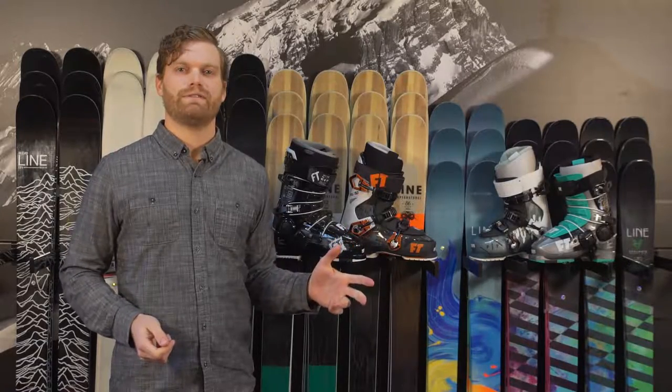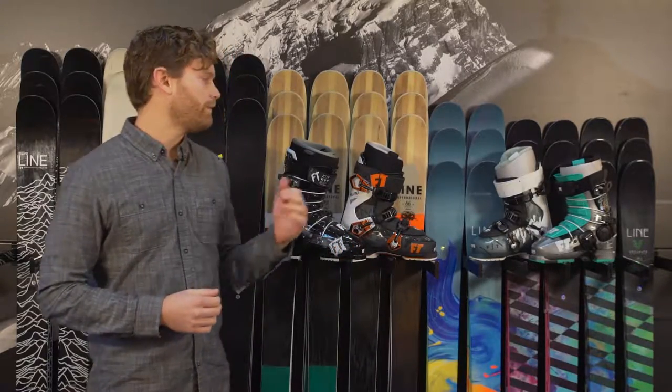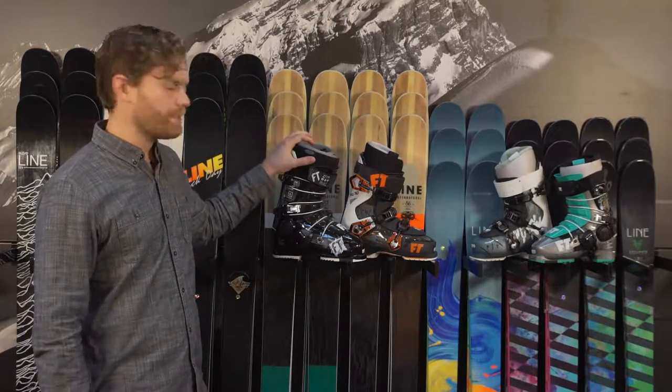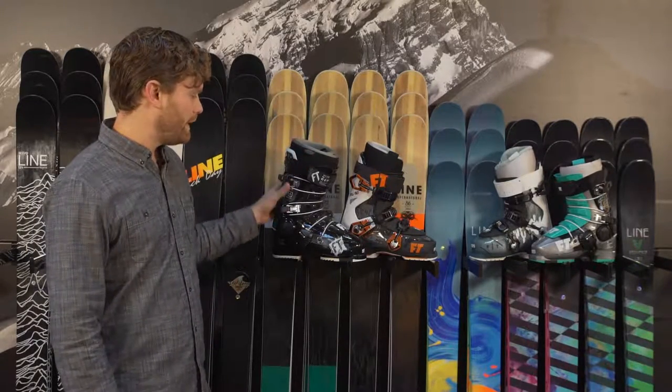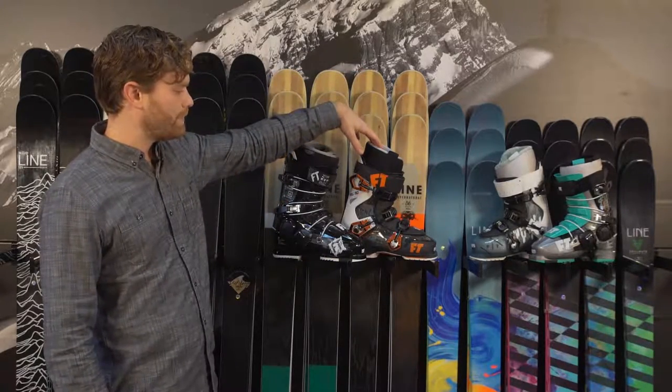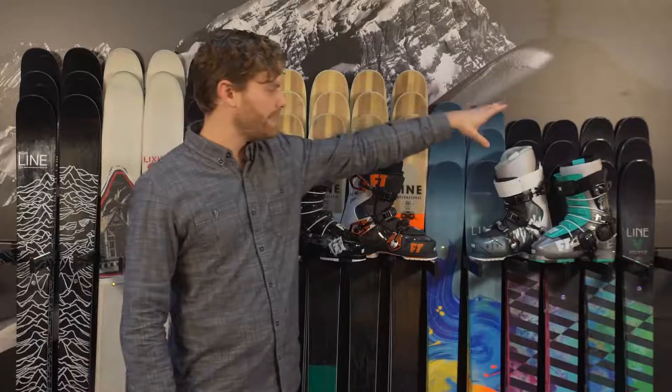Ryan Rubino here with your 2017 rack review. We're going to talk about our offering of Full Tilt boots that we carry in-house here at the shop. We have the original three-piece shell, and in this form we have the First Chair Six. The newer lineup boot from them is called the Descendant, or for the ladies, the Plush series.